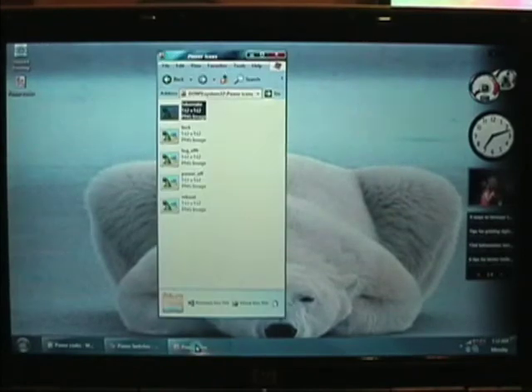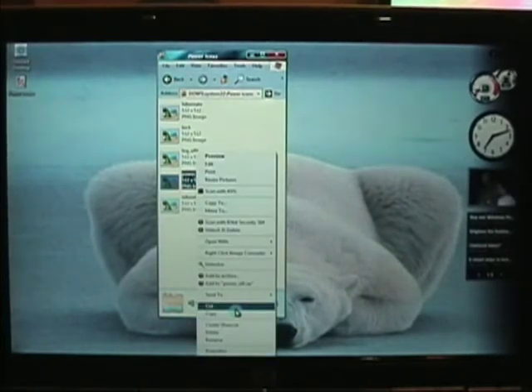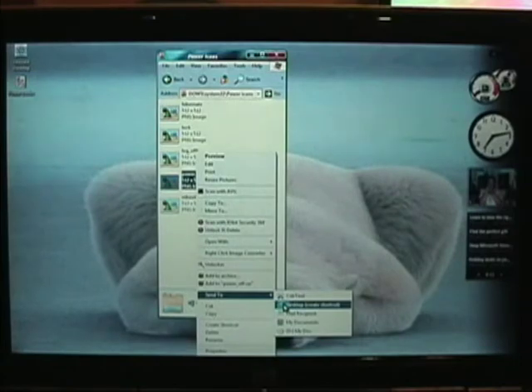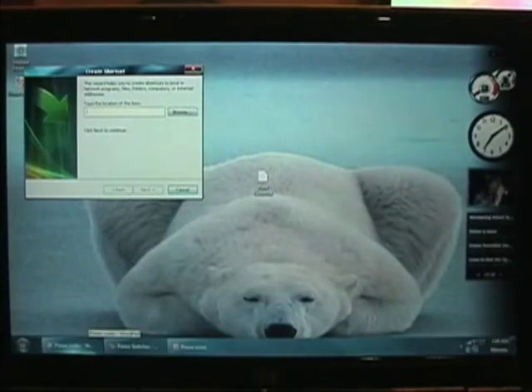Now we'll do power off first. Go to the power off icon, right-click it, and send to desktop to create a shortcut. It says 'type the location of this item' — okay, that is where I have my codes.